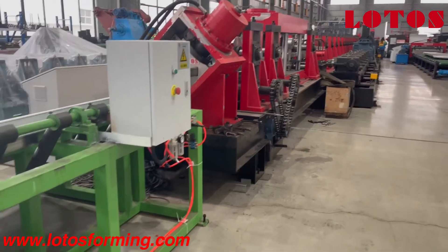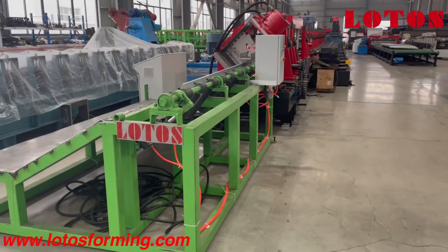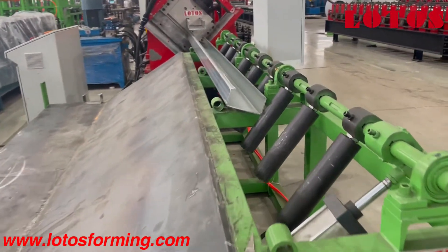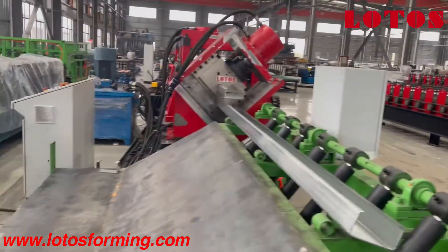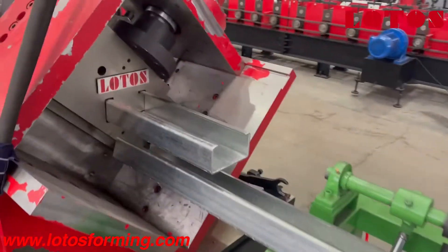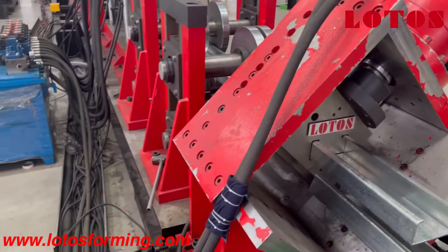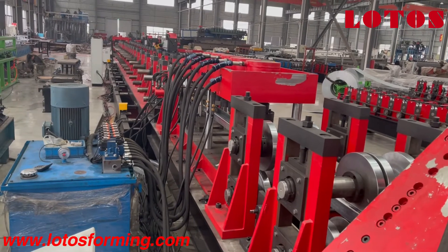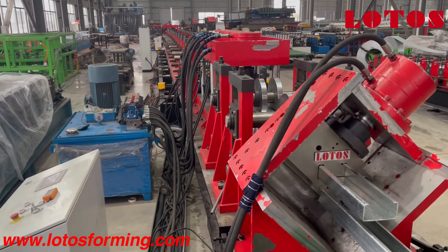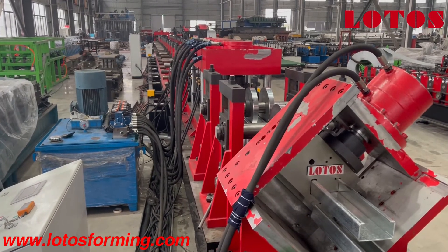This is the complete line for this 5-millimeter C, Z, U purling machine. In the next stage, in a few days we are going to run in the line — just keep your eyes on us and you will see how we run the machine. Thank you.